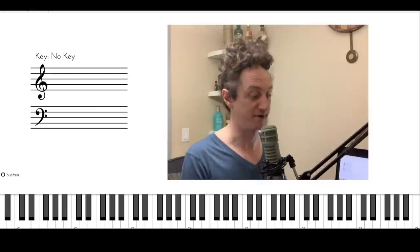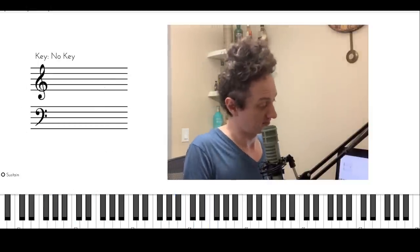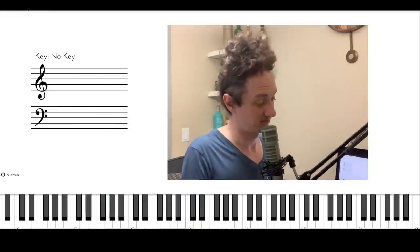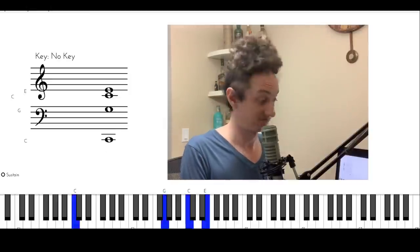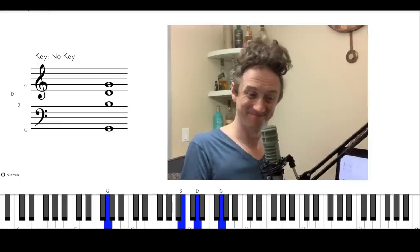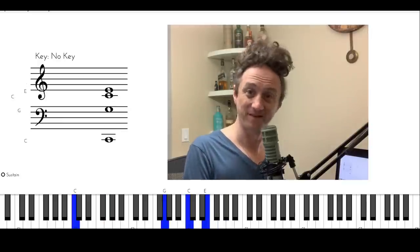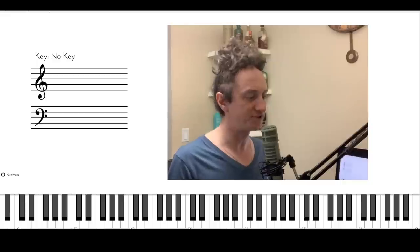So imagine the song is playing and we're going through the progression with that substitution. Okay, that's nice. That's good to know. Let's see what else can be done here.